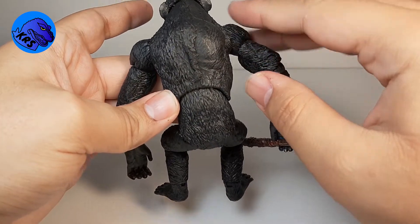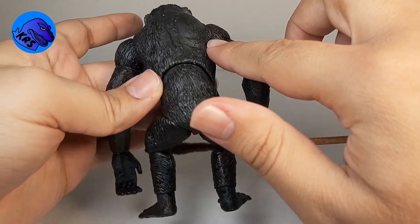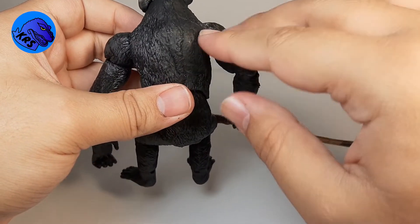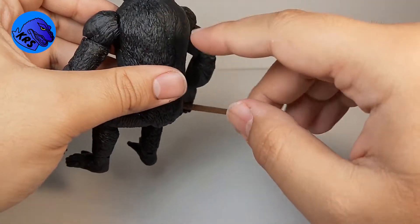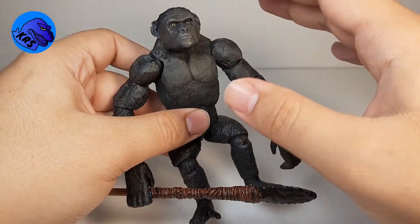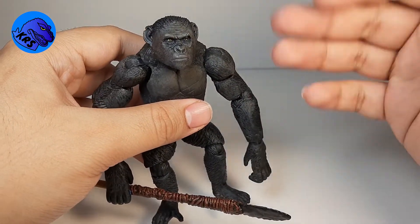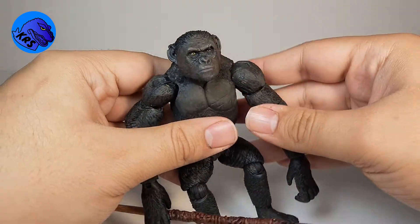I sculpted his back as well because Koba had like a hump, so I had to even it out, and it looks pretty good — the sculpt may be a little soft. I also added Rocket's little mane that goes all the way down his back, and then I just tried to make him a little more gray rather than straight jet black or the kind of tan chimpanzee skin color.